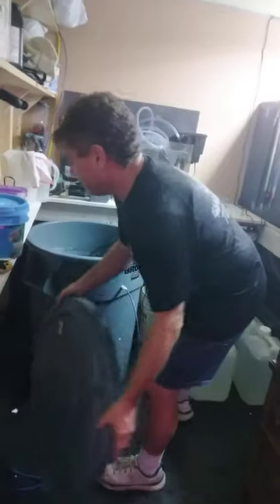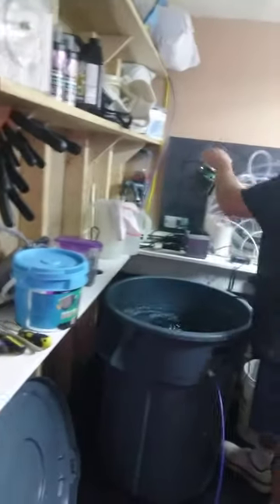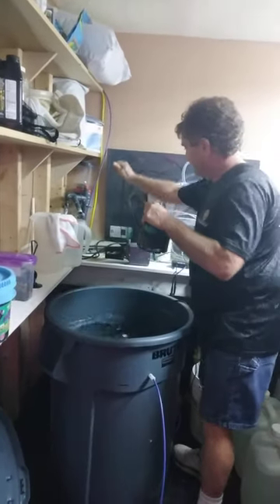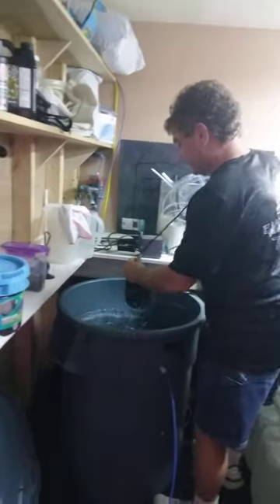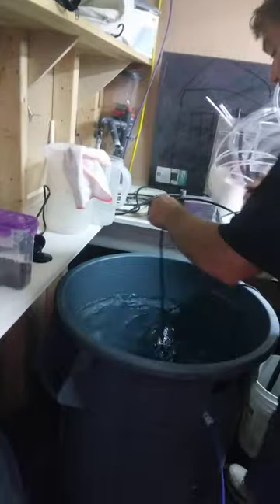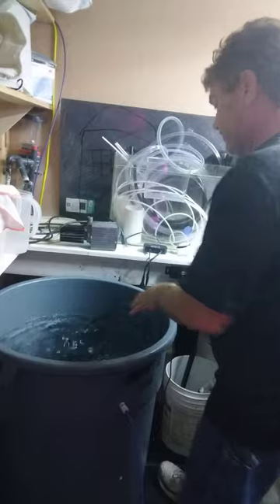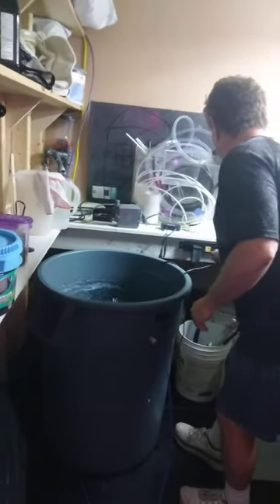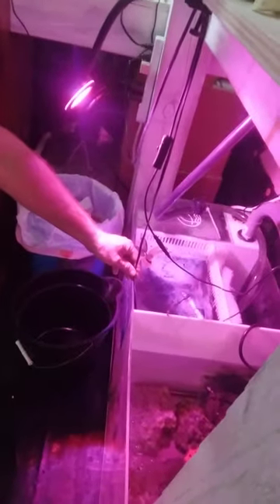Now I have a couple pumps here. This was a backup pump from the 75 — save all your old pumps. This one going in here was my second pump on the 90. I like to get two of them going. And guys, of course, you can always scale this down — you can take a five gallon bucket and a little pump like this that I've got circulating here in my refugium.